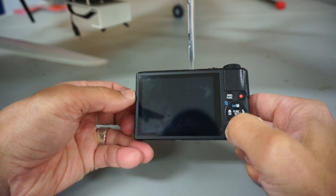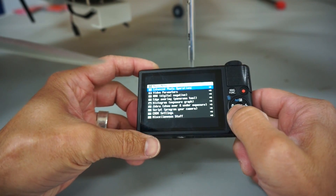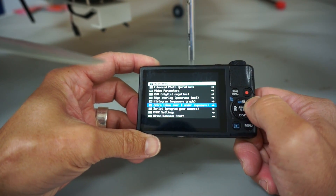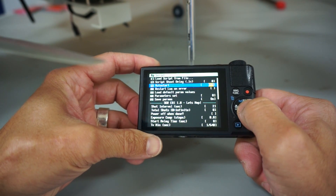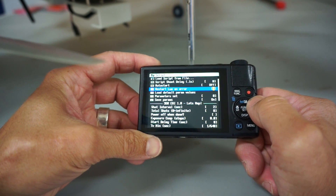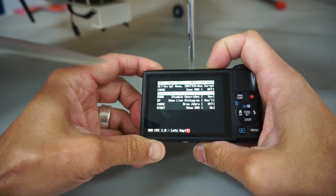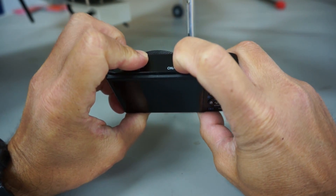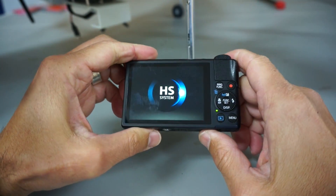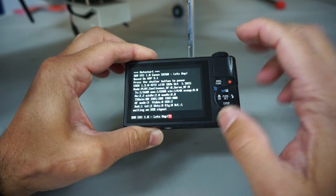The next thing we want to do is enable our script — you can see I can turn it on there. Let's go to our script settings. There's an auto start option; by default that will be off, so I'm going to go ahead and change that to on. Then I'll turn everything off. Now CHDK is set to auto start as well as our script. I'll hit the on button again — see it's turned on and our script has initialized.